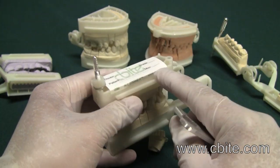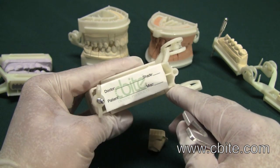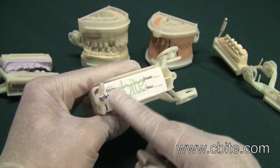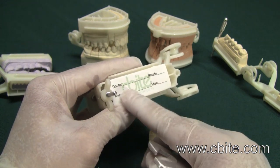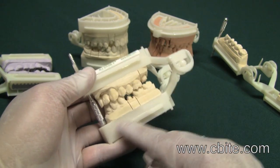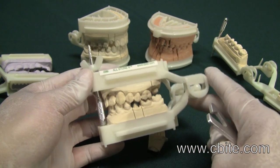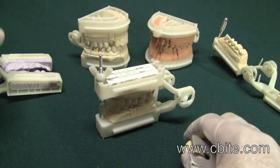We have also provided a doctor-patient label. It is a waterproof label that allows you to write all the information you need on the case, so you do not have to write it all over the articulator. It makes everything a lot nicer, cleaner, and more professional looking.